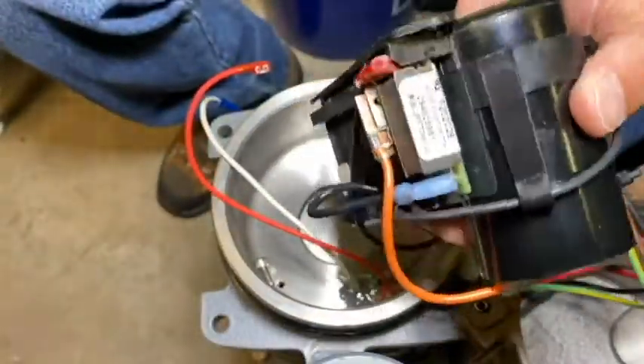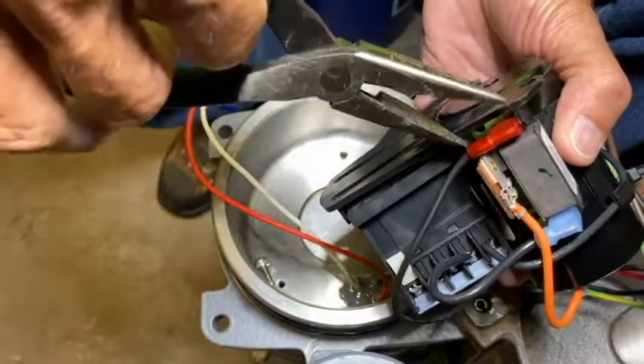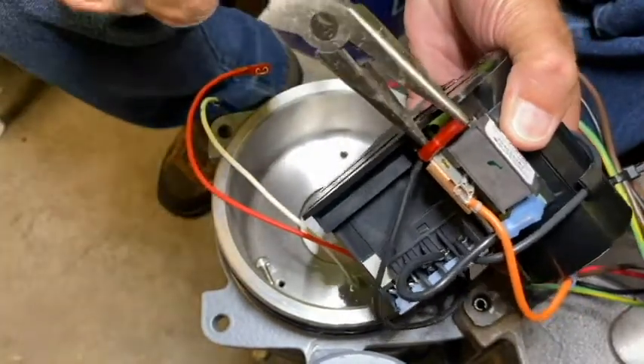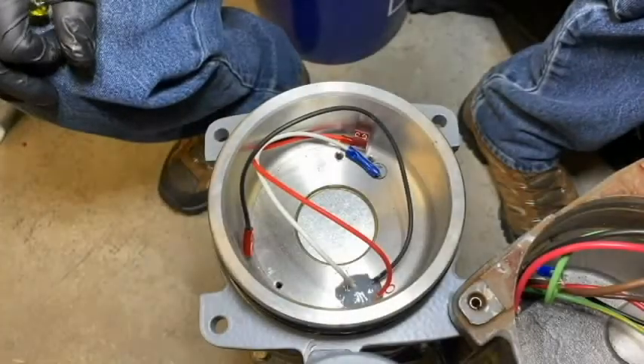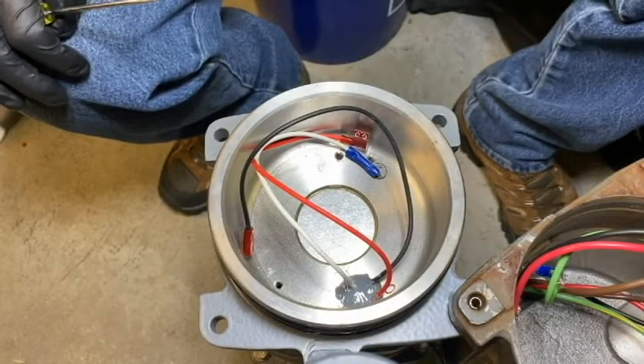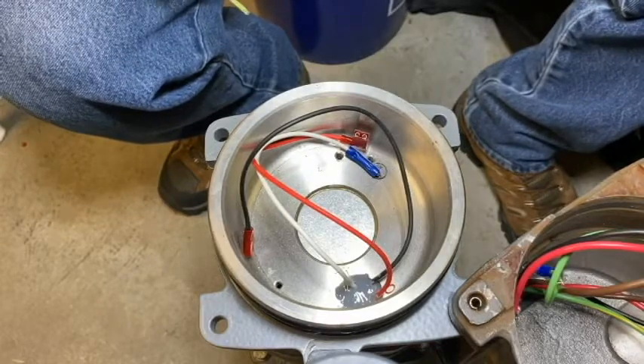With the bracket out, there's just one wire left to remove — that black motor wire from the start switch. Before we can install the new motor controller board assembly, we're going to have to do just a little bit of prep work on this core.